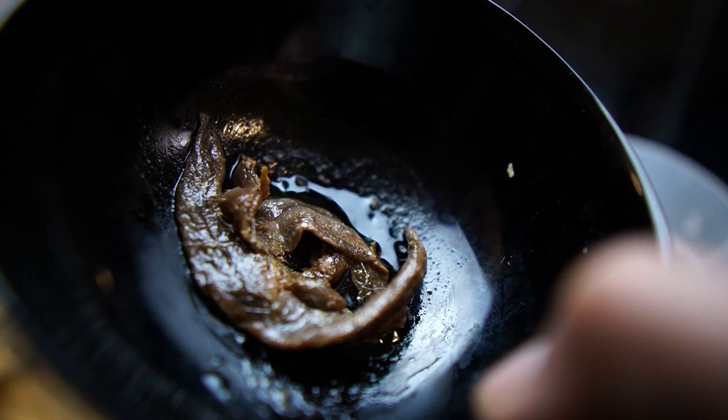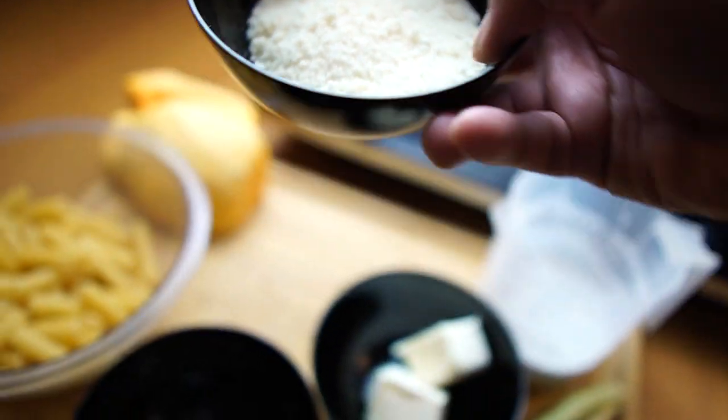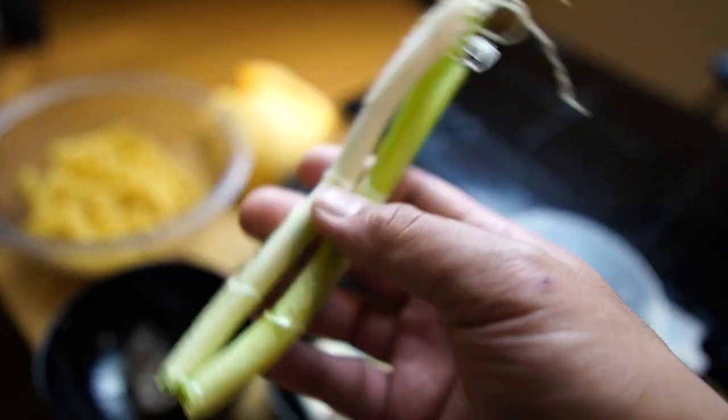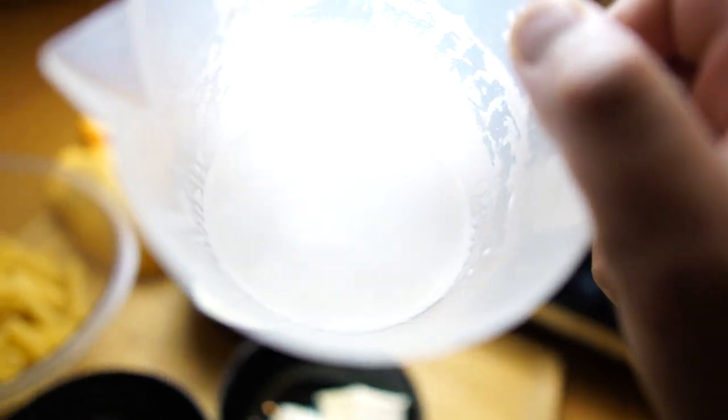Next we have anchovies. We have parmesan cheese — you can use parmigiano or parmesan. A knob of butter, one clove of garlic, spring onion, and of course some creamy rich coconut milk.